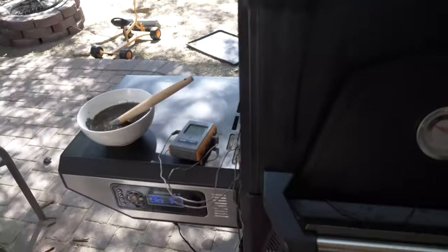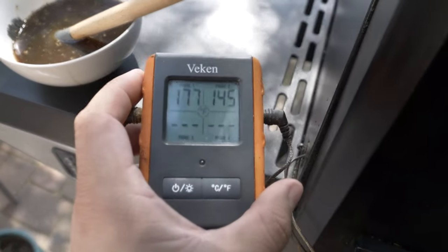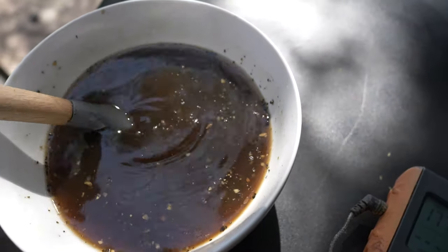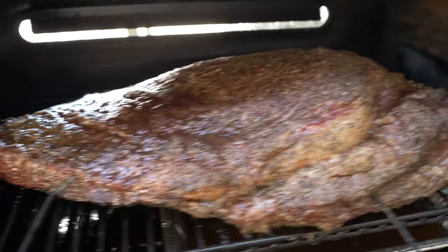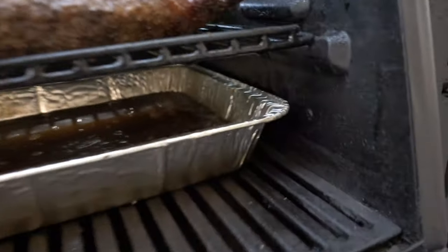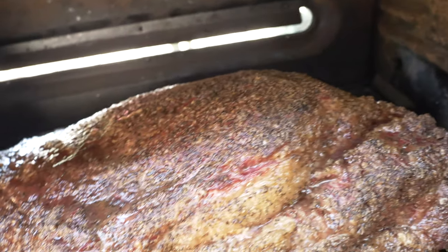It's been three and a half hours total. The flat is at 177°F and the point is at 145°F. I made a little spritz concoction: Worcestershire sauce, Montreal steak seasoning, black pepper, and beef broth — something to maintain that beef flavor. Look how awesome this thing is starting to look — it's so juicy, just bubbling. We've got plenty of liquid in the pan still.